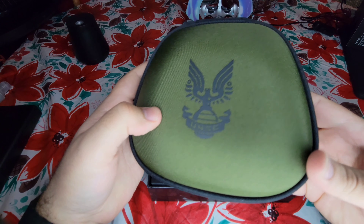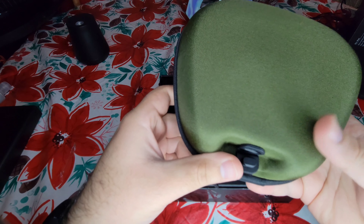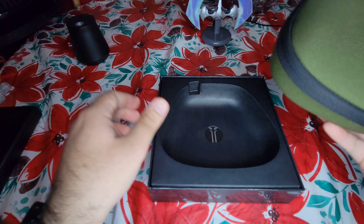Alright, so normally with the Elite Series 2, you get a nice zippered bag or case. This is Halo-themed, as you can see — the UNSC, United Nations Space Command, if you're not familiar with the series.